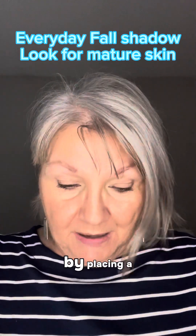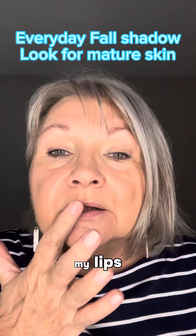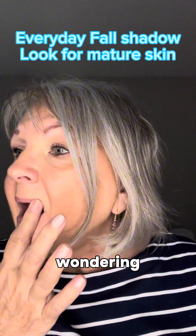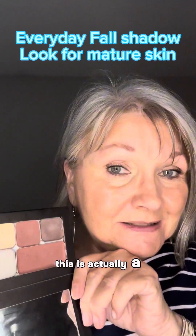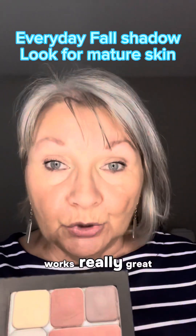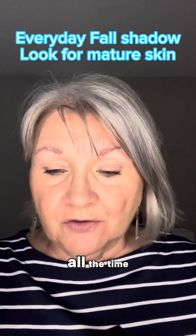I'm going to begin by placing a little bit of that gloss on my lips. And if you're wondering what this little palette is, this is actually a demi palette. It works really great for those of you that kind of have the same eye color and use it the same all the time.